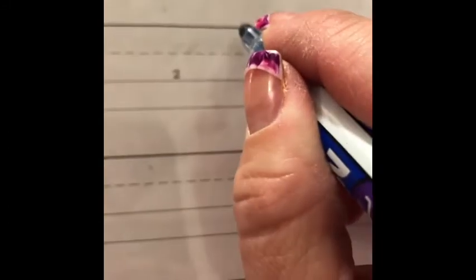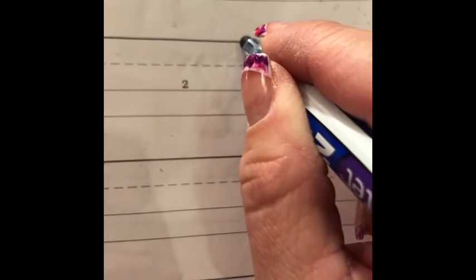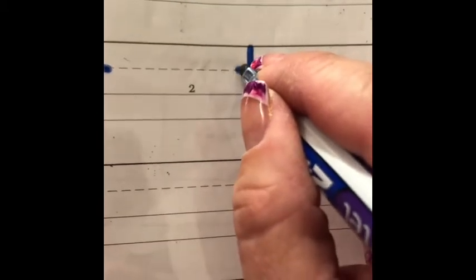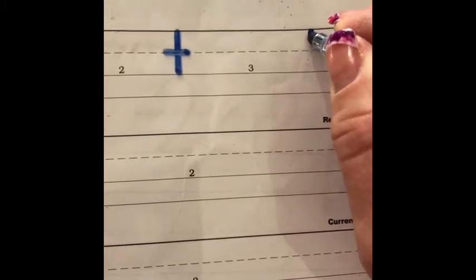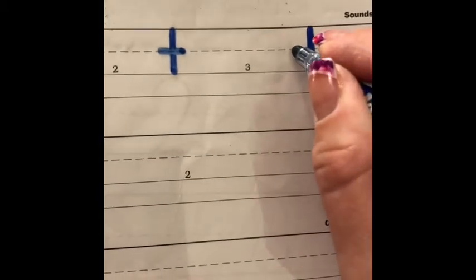I'll show you again next to the number two. Point your pencil on the top skyline, come straight down to the grass line, and then cross it on the middle line or the plain line. All together you're just doing two strokes: one, two. Make your line starting at the top or skyline, go straight down to the grass line or bottom line, then cross right over the plain line or middle line.